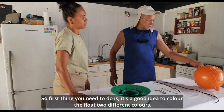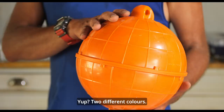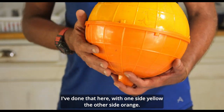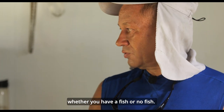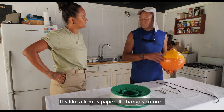The first thing you need to do is it's a good idea to colour the float two different colours. I've done that here — one side yellow, the other side orange. The reason for this is it will give you an indication whether you have a fish or no fish. It's like a litmus paper, but it changes colour.